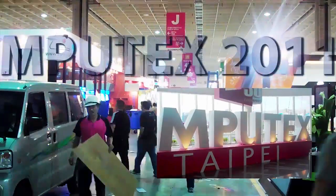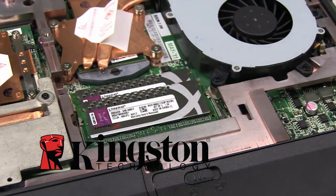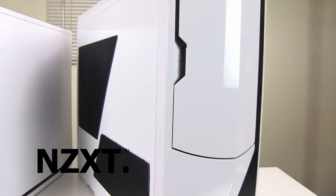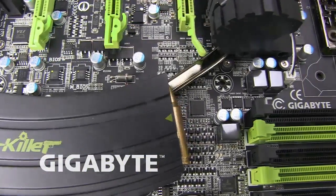Future Looks Computex 2011 coverage is brought to you by Kingston's new HyperX Plug and Play Memory Kits, NZXT's Crafted Gaming Armor, and Gigabyte's G1 Killer Series Gaming Motherboards.